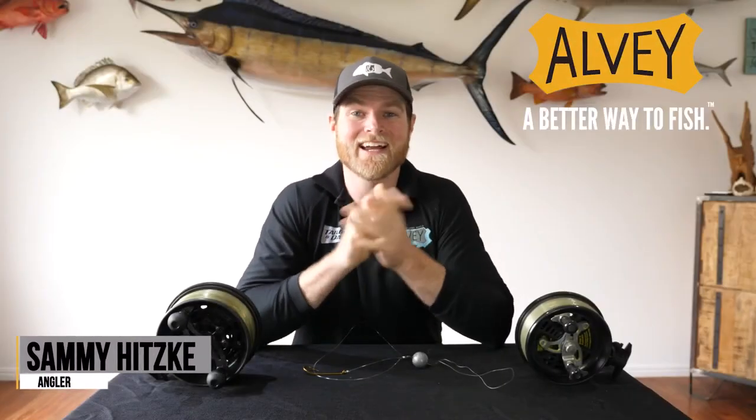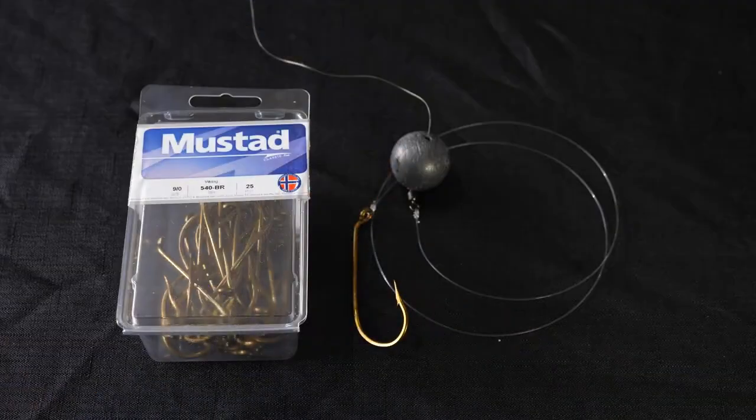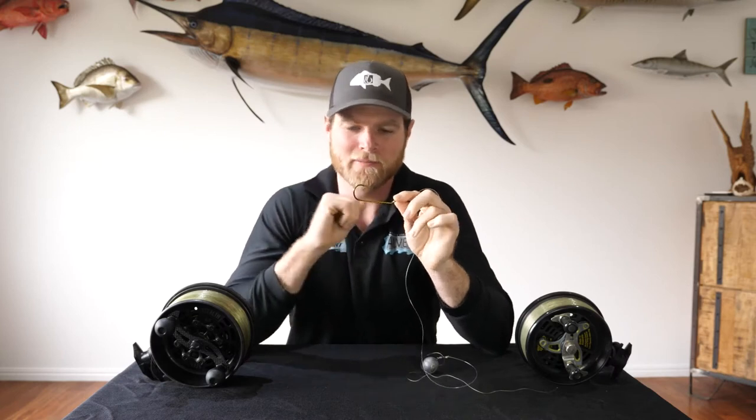What's going on guys? Sammy here for Albee Reels Essential Rig Series. Today we're going to be checking out the Jewfish or Mulloway Rig. As always guys we're going to start down the business end. We're going to be running an 8.0 to a 10.0 French hook. They're offset and the size you use will depend on the size of the bait you're going to be running.